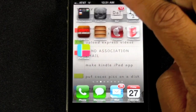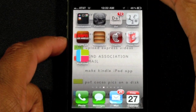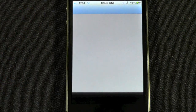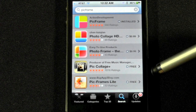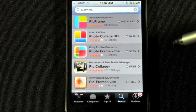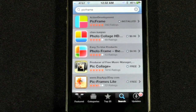The app is called Pick Frame. Now when you go to the app store, you're going to see a couple of different apps that are kind of similar to it. I just downloaded it today and I'm already loving it. When you search Pick Frame, these are like the top five that come up — there's photo collage HD, there's a photo frame. I went through them and Pick Frame seems to have the most different patterns of how you can arrange the photos.